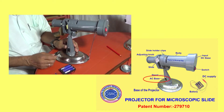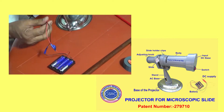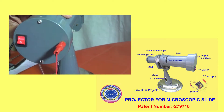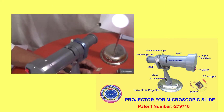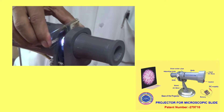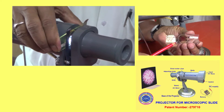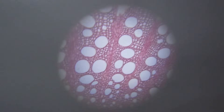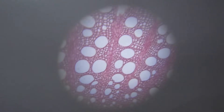Now showing its function: connect the AC supply with the AC base, or DC supply from three pencil batteries with the DC input base. Put the screen with stand before the projector. Switch on to get the light. Insert the slide within the two slide holder clips. Move the slide horizontally and vertically to position the specimen at the beam of light, then adjust the focusing knob to get a clear image. Now we are getting the clear image of the specimen on the screen.